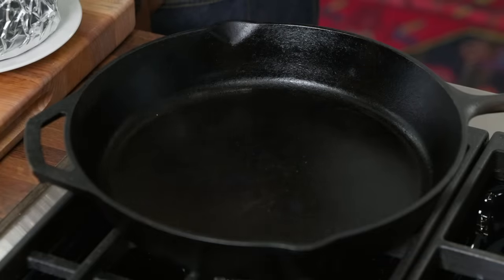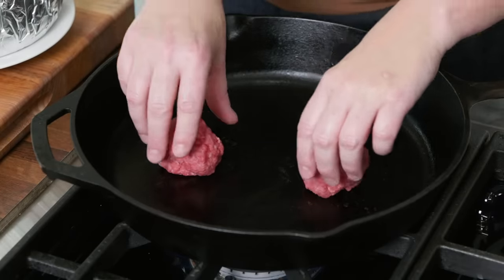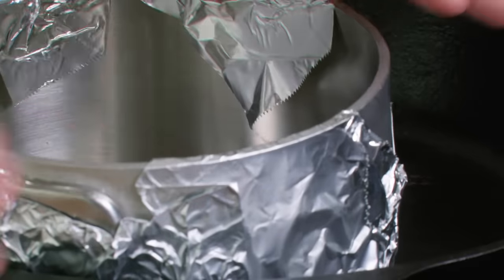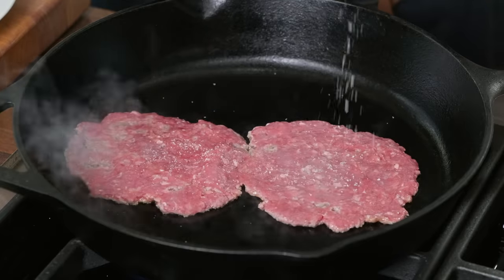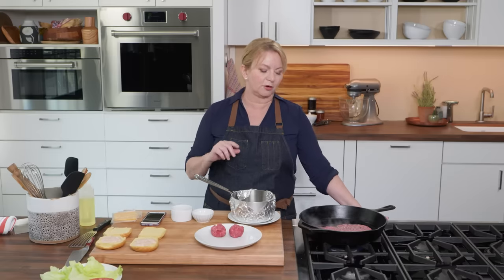I'm starting to see a little bit of smoke in the pan — I know it's hot enough — so I'm going to turn up the heat to high. I'm going to take two of these mounds of meat and place them about three inches apart in the skillet, then use that saucepan — grabbing the sides, not the handle — to really smash these down. You don't have to worry too much about being very aggressive; we want these to stick to the skillet, which is why we're smashing them in the pan. I'm going to season with about an eighth of a teaspoon of kosher salt and a little bit of pepper, and let the first side go for two minutes to get some really beautiful brown color.